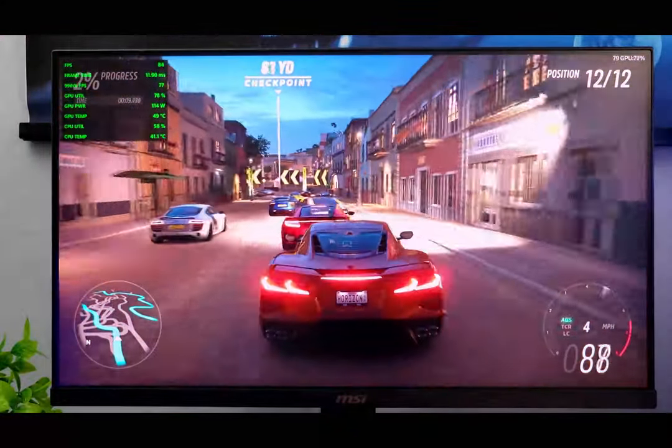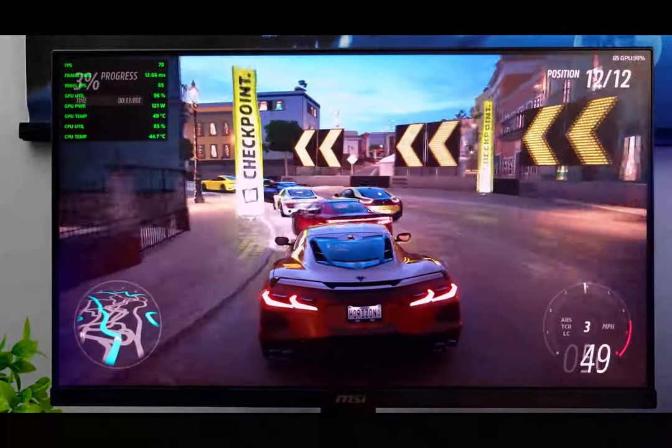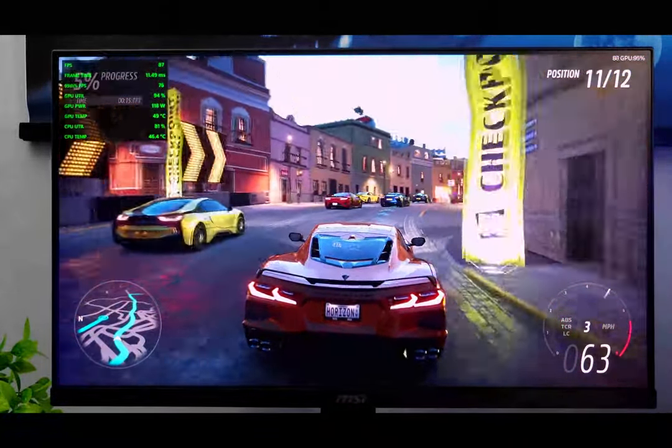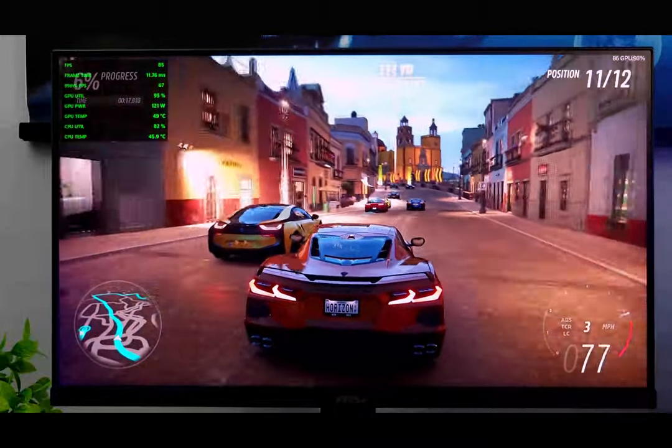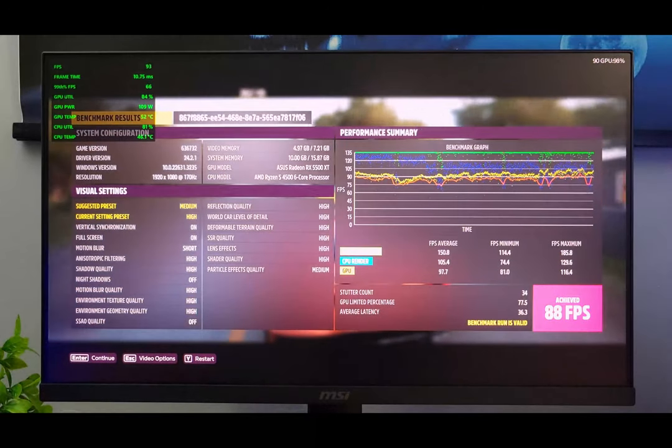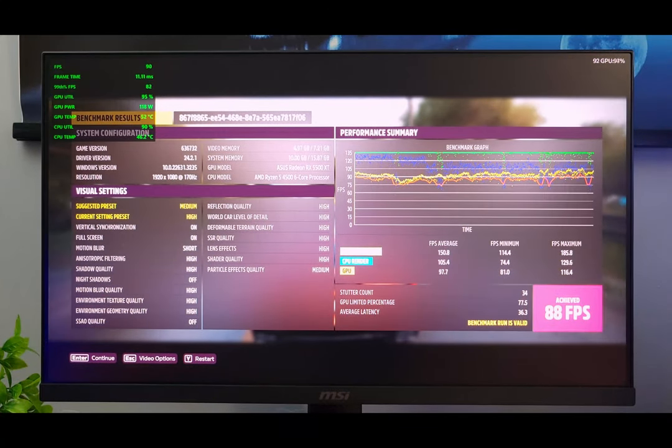Next up we have Forza Horizon 5 — this is the in-game benchmark. We are at high settings with no FSR, and at the end of the run we achieved an average of 88 frames per second. This is a well-optimized game that'll run on pretty much anything. Perfectly playable here.